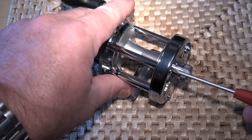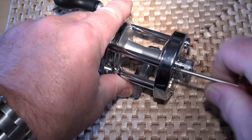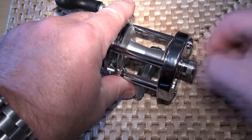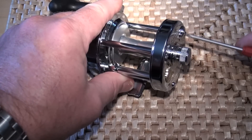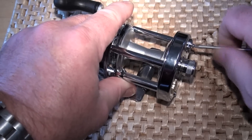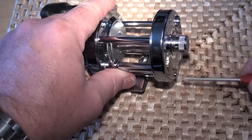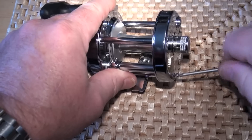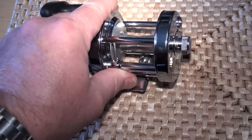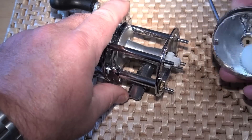First thing to do is remove all three of the side plate screws. Then remove the side plate, like so.